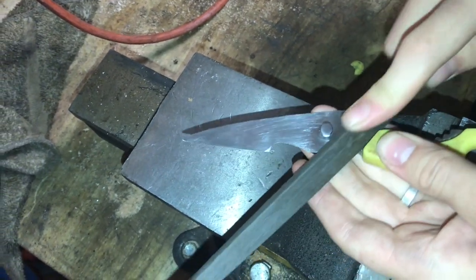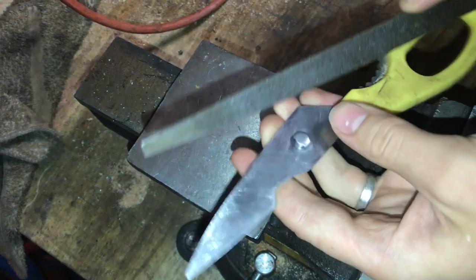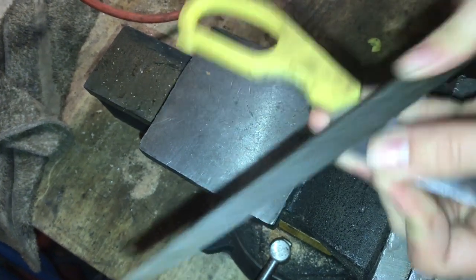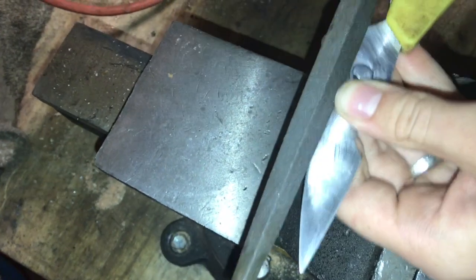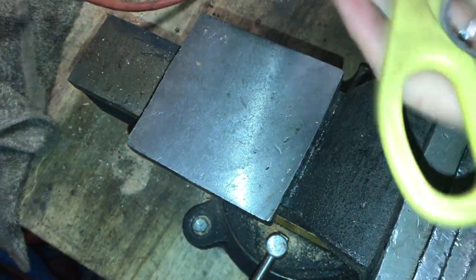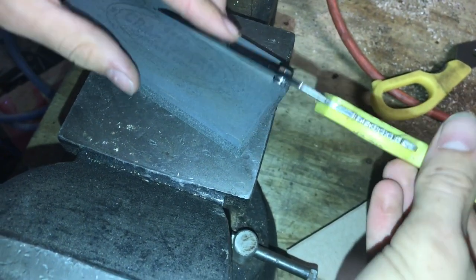It's also a good idea to take a file and flatten and reshape the steel. Just make sure that you go all around the rivet as well as on the blade. You want to remove the metal evenly across the entire blade so it glides together better. This thinner file allows us to do this. A sharpening stone won't allow you to get all around the rivet.